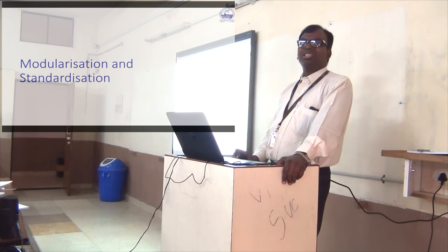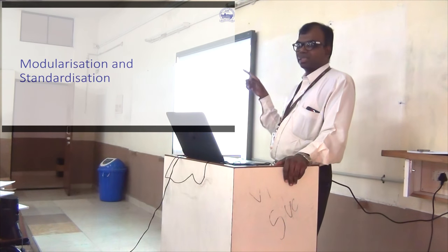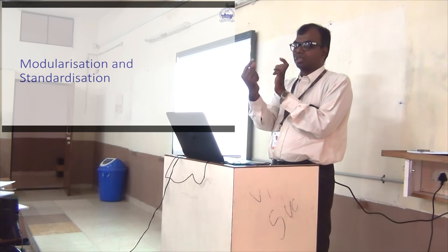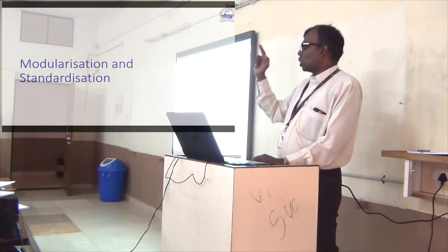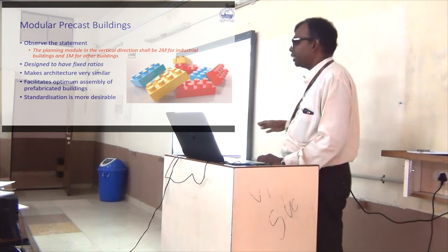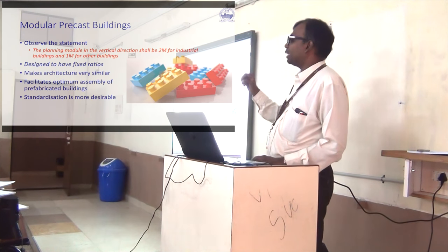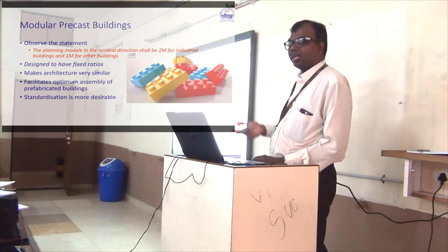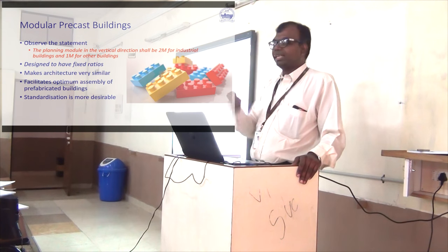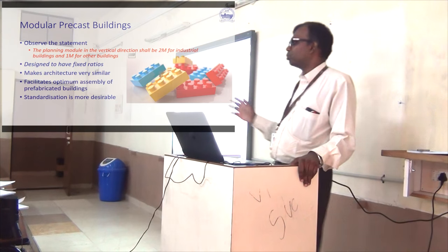There is something called modular elements — elements in fixed sizes or modules. For example, modular switches have a switchboard where you press-fit elements, and a plug is two times the width of a switch. All elements go in multiples of that basic unit. The Indian code for precast elements specifies things like 2M, 1M — meaning everything in multiples of one or two meters as a basic module unit.